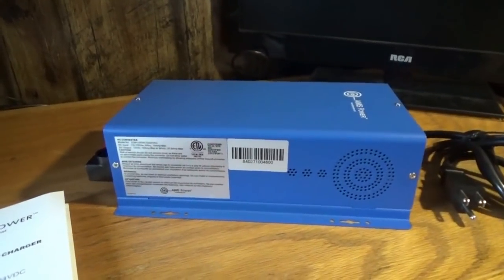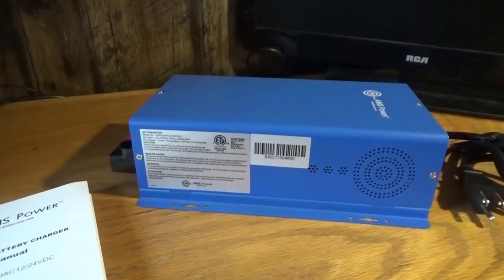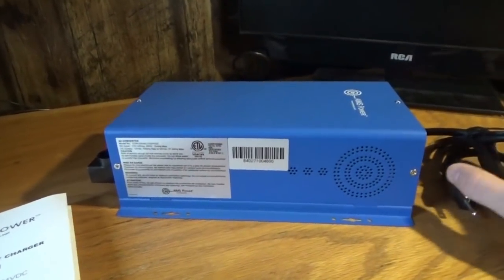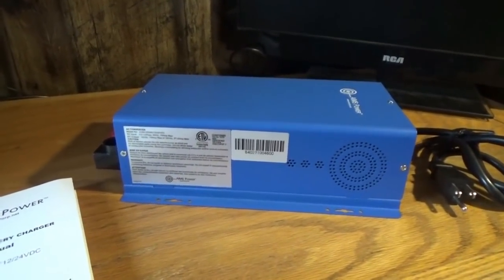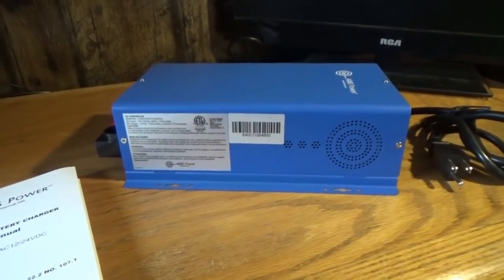On sunny days, don't worry about a thing — we can run everything extra we want. But on cloudy days, we can reduce what we're running to reduce how much is drawn from the grid to maintain the battery bank. Our LED lights and stuff won't draw much at night anyway. We're used to efficient living, but it's just a nice backup.